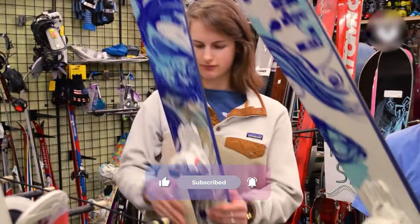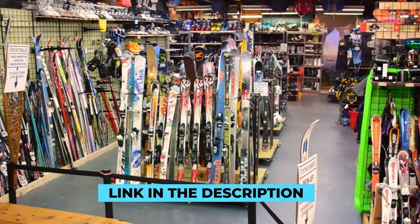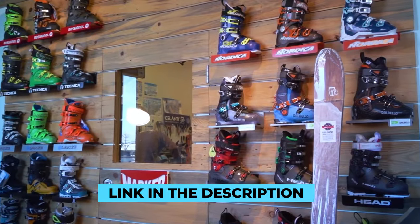In the end, it's up to you to choose the perfect ski for you. In the video description below, you'll find links to our favourite skis and gear.